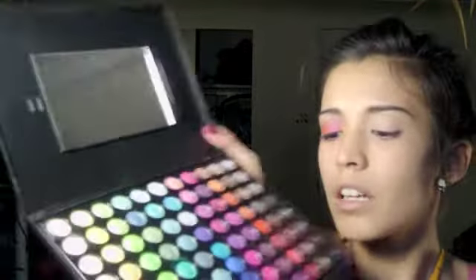First we're going to apply a primer. I'm using Untitled Paint by MAC. Put that all over the lid, and then put it all over the other lid. I actually decided to go ahead and do that eye because I'll probably run out of time. First, apply hot pink from the Coastal Scents palette on the inner third of the lid.